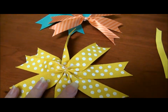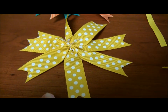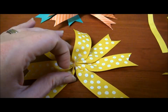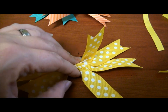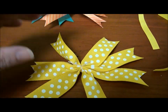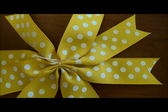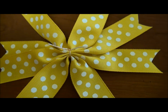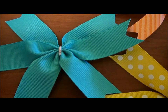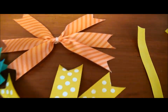I took each of the color ribbons and cut four pieces for this one. You can see where it comes together — I just took the four pieces, scrunched them up, tied it, and then laid it all back out. I also did this with the blue, using three pieces of ribbon for that one and three pieces for this one.